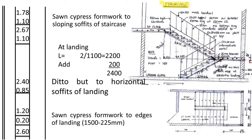For the landing formwork, the length is 2 times 1100 plus 200 at the center, giving 2400, because where there is a wall no formwork is needed. So the landing measurement is 2.4 by 0.85 — the width being 1100 minus 250 because 250 is catered for by the sloping soffit. The formwork at the edges of the landing holds the concrete from pouring. On the wind side there is no wall constructed, so on the wind side it shall be 1100 plus 200.